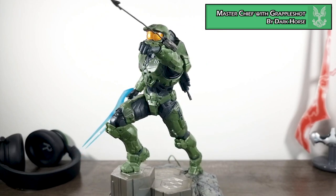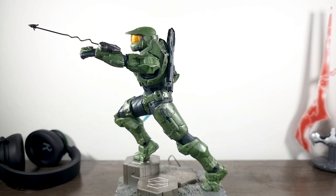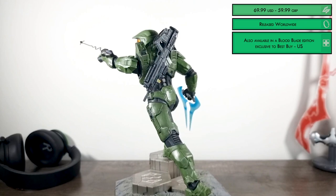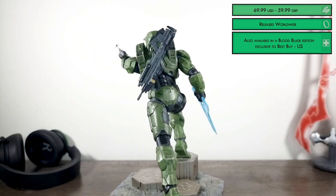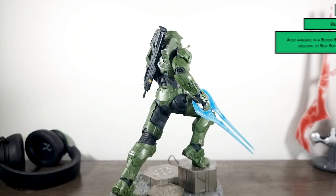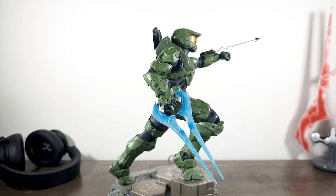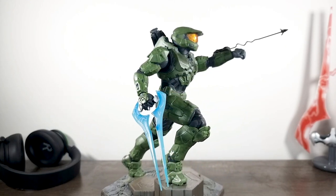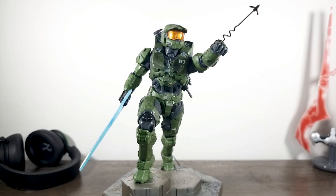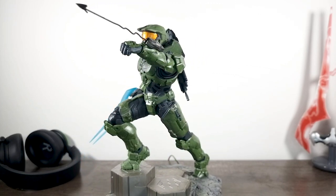This statue is made by the folks over at Dark Horse. It's 10 inches and believe me this thing is ribbed for your pleasure — just look at all that juicy detail. The statue depicts Chief standing on top of a decaying slab of Zeta Halo, perfectly sculpted in his new Mark 6 Gen 3 Mjolnir. On his back is his MA-40 assault rifle, with energy sword powered up in one hand and grapple shot bursting out the other.